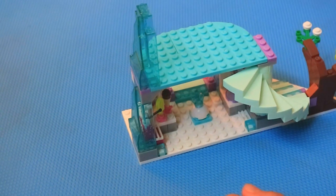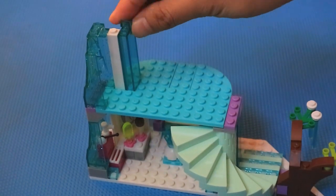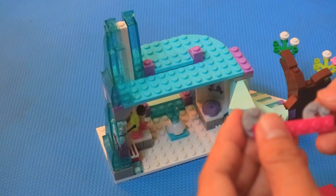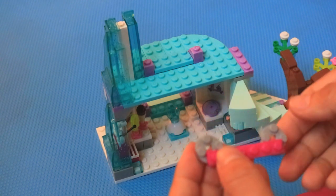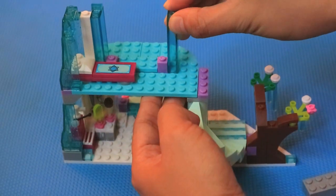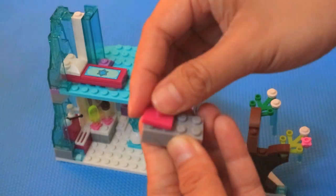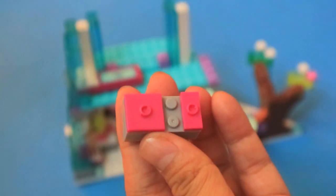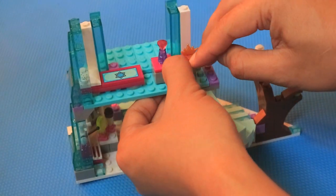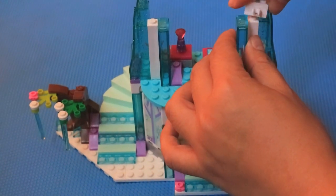And put up the ice wall here, and then here. Then, we make Elsa's bedroom. Cool! Let's continue working. Wow, these are Elsa's crown and diamond. It looks like it's going to be a big castle.